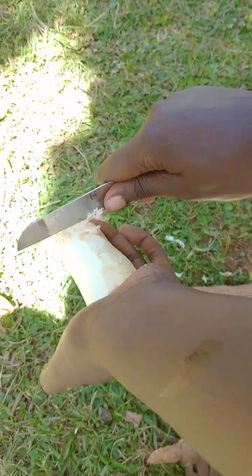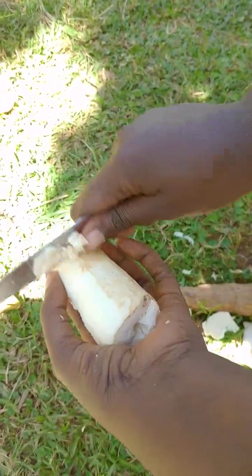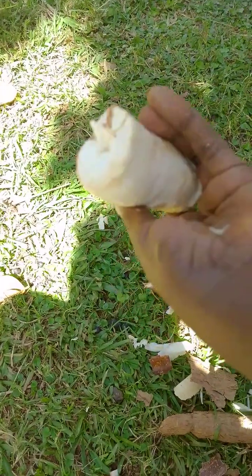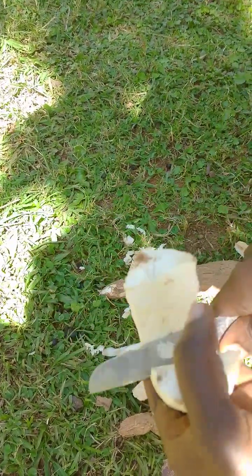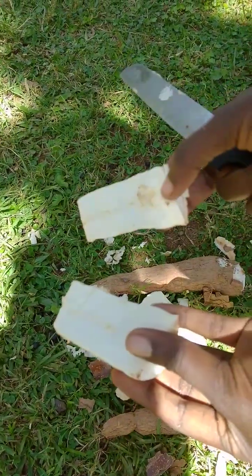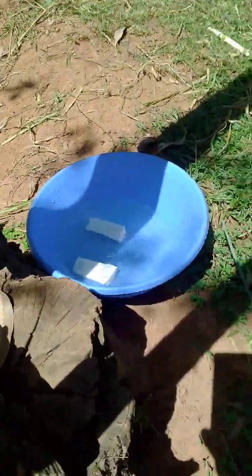So you do like this to remove the smoothness. And then after that, we'll cut like this. And then I'll be placing this in water. Then I'll come over here and peel again.